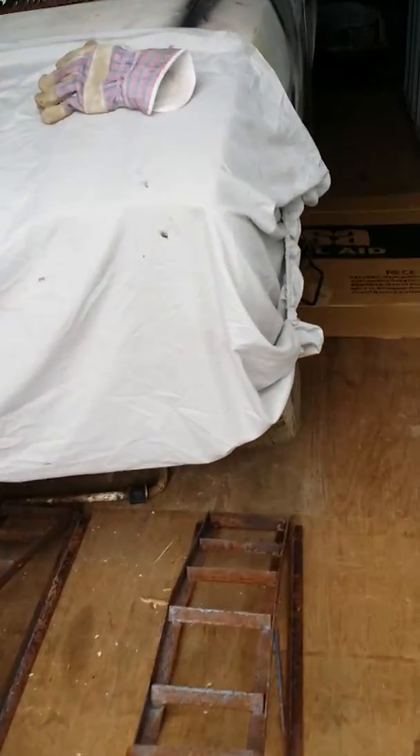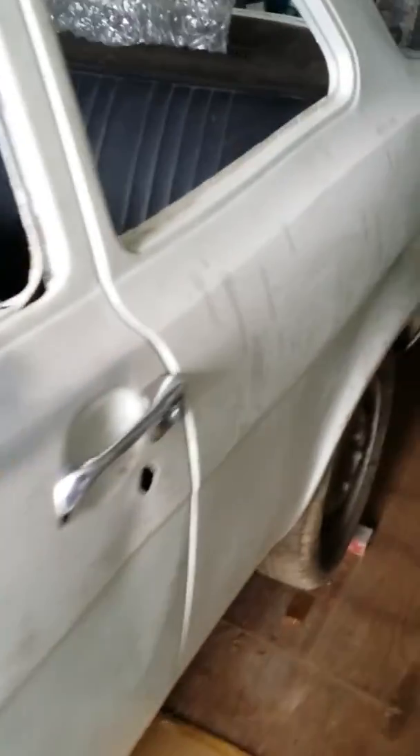So here we are, just jacked up at one side so I can have a look underneath. Not bad rear seats actually, looks like they'll come up pretty well.